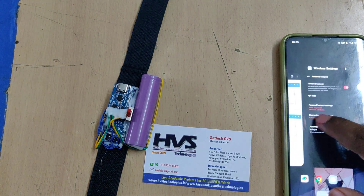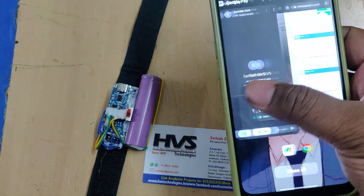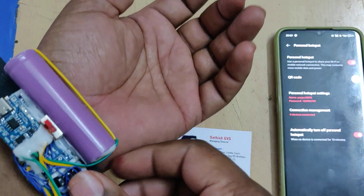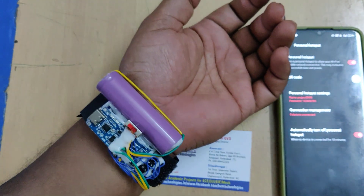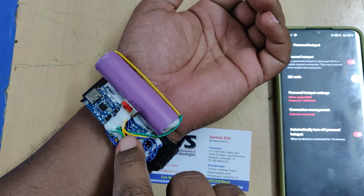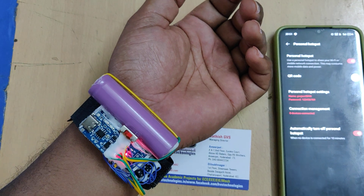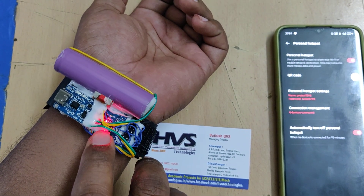Then log in to the ThingSpeak cloud platform and stay on the hotspot settings screen. There you should see one device connected. Mount the device on your wrist as shown in the video. If valid heart rate and SPO2 data are achieved, there will be LED indications — one LED is the power indicator, one blinking LED shows the data reading status, and another LED shows the status of valid data. There is also an on/off switch.